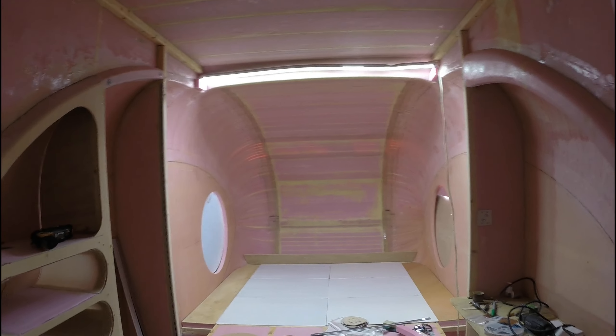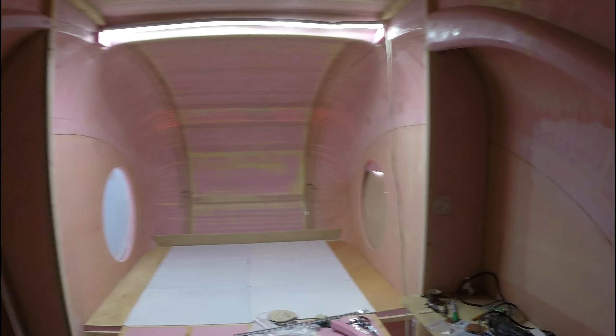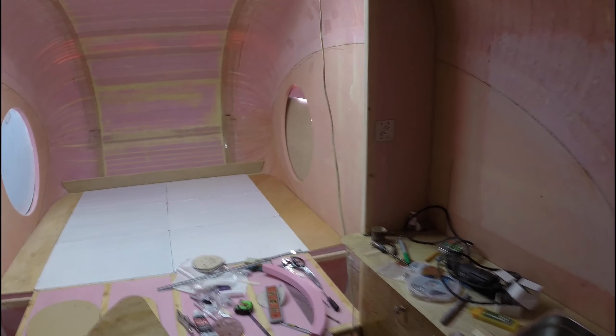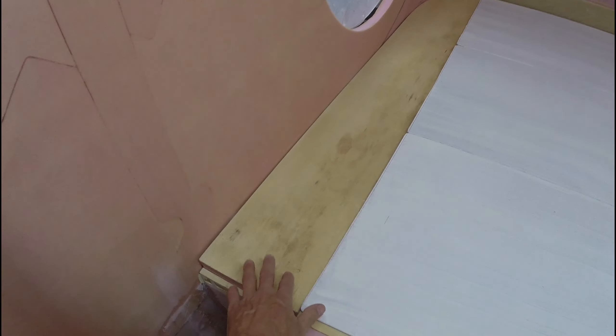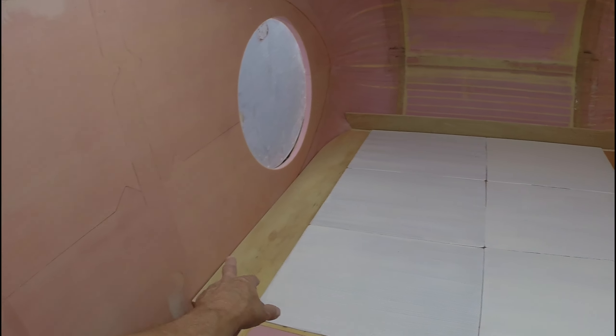Hello everyone. Well here's an update — I believe this is number 23. I've got the side pieces cut and the foam glued on the sides. I'll still have to put some epoxy and fiber on those, and put another coat on that one. Once these cure I'll go ahead and paint those.